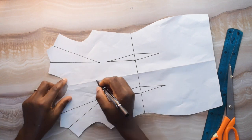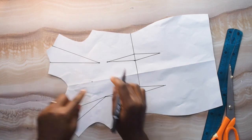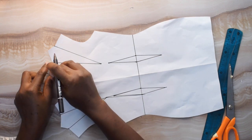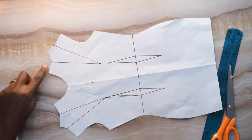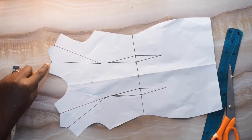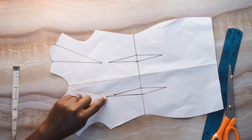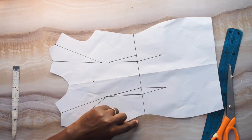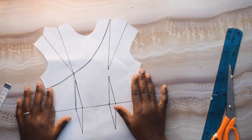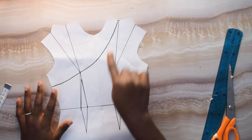Then I'll get the point for my neckline depth — remember we talked about it. The neckline depth mark is already made here, and my neckline width was here for the other side. So what I want to do now is connect from here to my nipple point and then to my side.